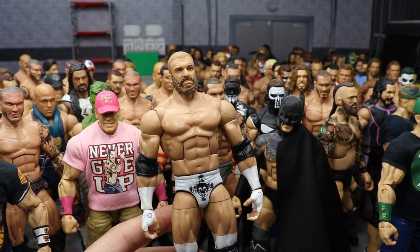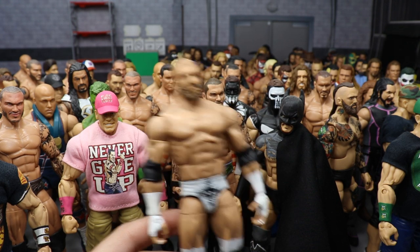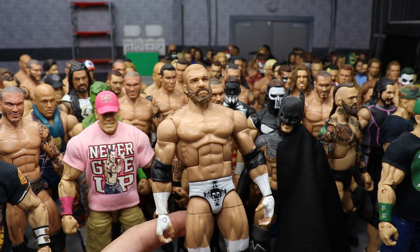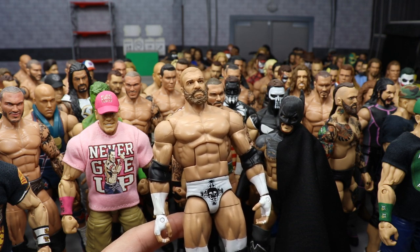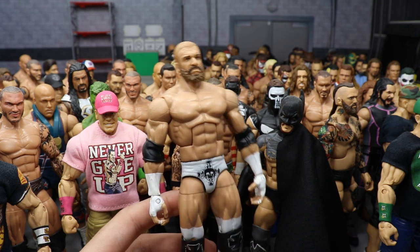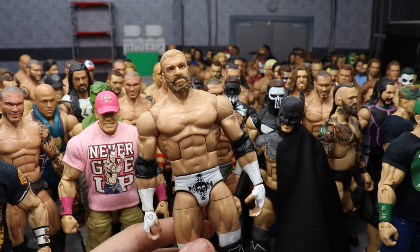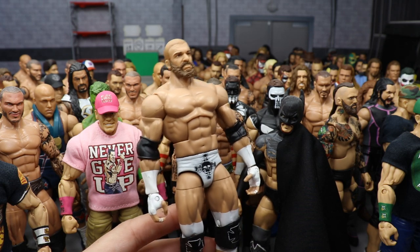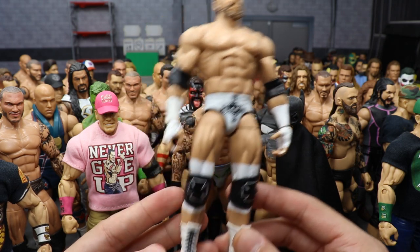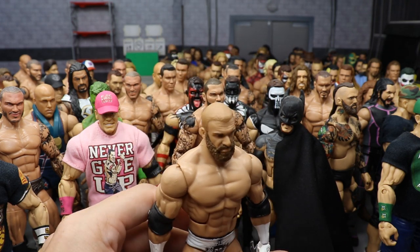The last custom is a fantasy white attire Triple H. White is one of my favorites for all my favorite wrestlers. Some guys I'm still missing fantasy white attires for include Chris Jericho, Dolph Ziggler, Seth Rollins, and John Cena — I need to get those made. But here it is: a custom fantasy white attire Triple H with white and black boots and a custom head sculpt from Showstopper Custom Figs.